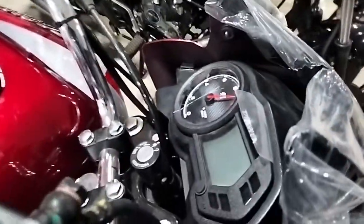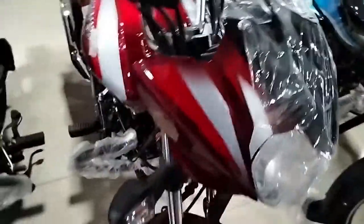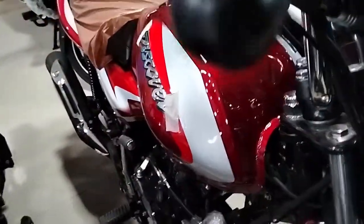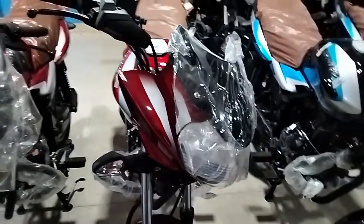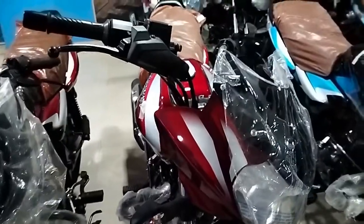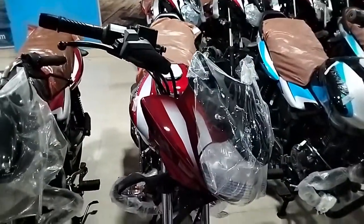I've been able to show the gear shift in the digital meter. I've shown the 3D logo. I've shown the available colors — the red color. The price of this bike is 1,45,000.